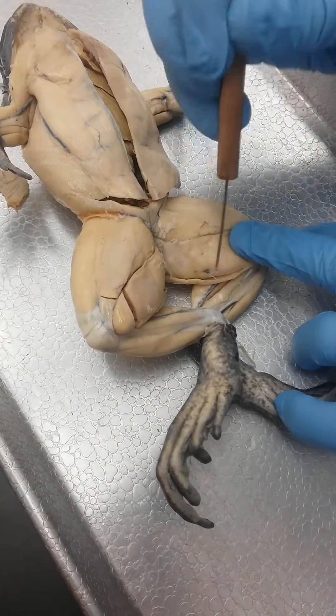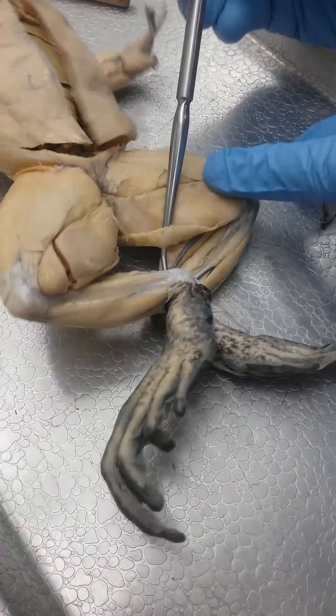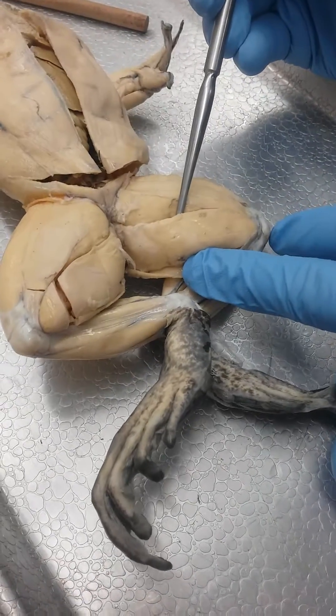This one right here is gracilis minor. And then this one right here is gracilis major.